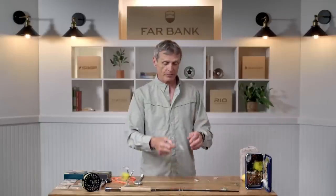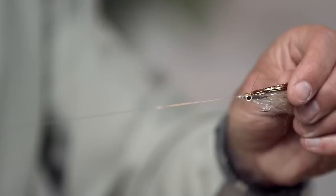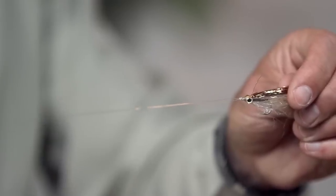The simplest rig to fish a streamer is literally tie a streamer onto that short six foot leader and away you go. Tie on the streamer of choice, whether it's a bait fish pattern or an annoying attractor, chuck it out there, pull it in, catch a fish. Real simple.